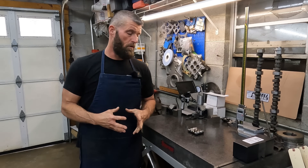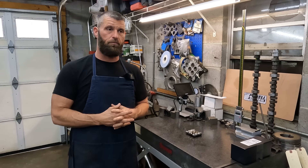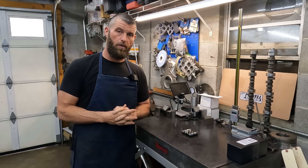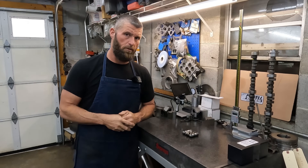I found some more lifter stuff, LS and small block Chevrolet, that I think is interesting and worth talking about. So hang loose, we'll get into it.